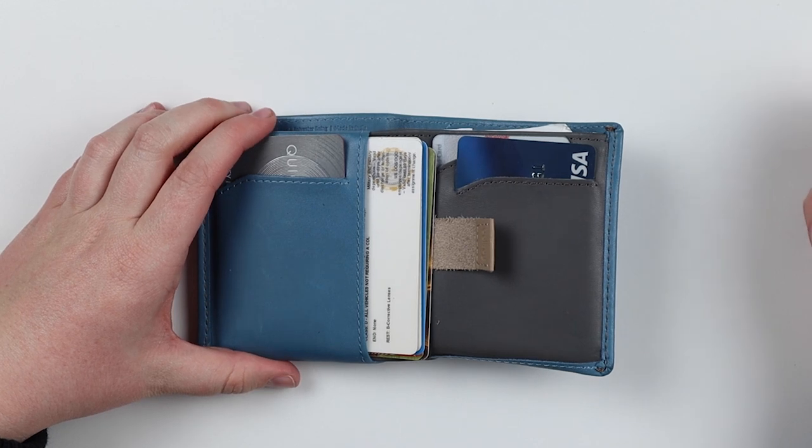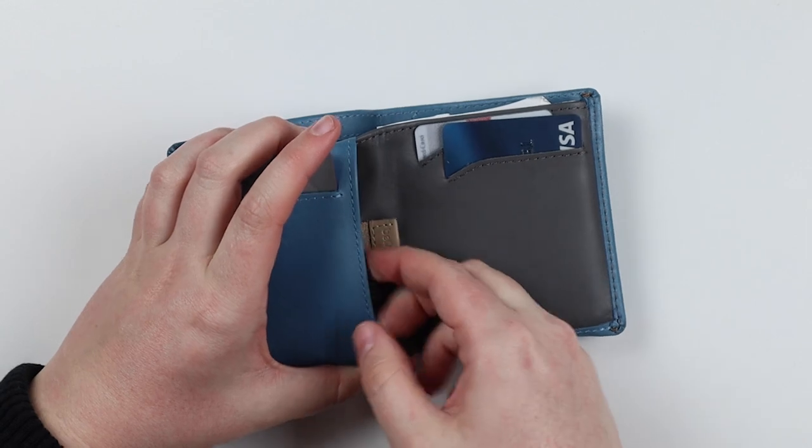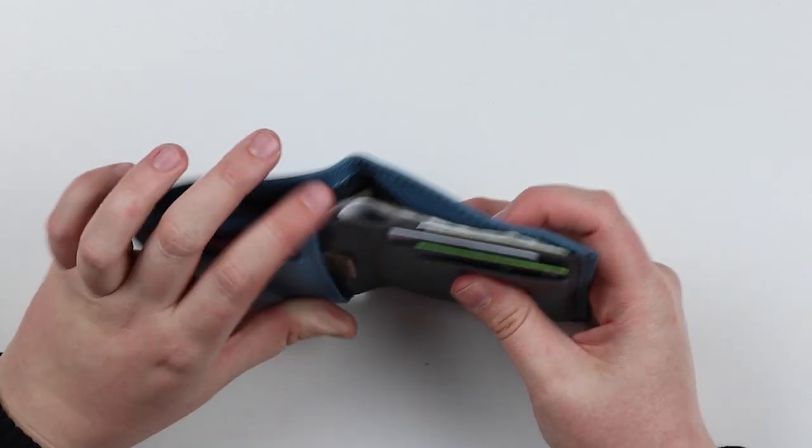There's a pull tab with all my extra cards — all my goodie cards. I was able to fit quite a few cards in there. It's pretty easy to slide back through once you kind of get used to it, and this thing goes all the way in. Pretty nice.